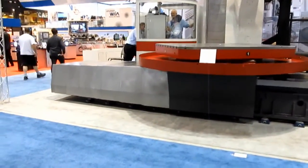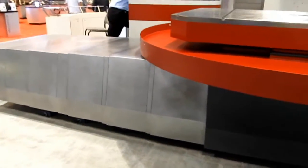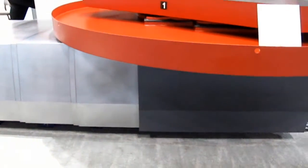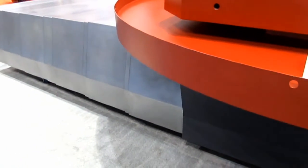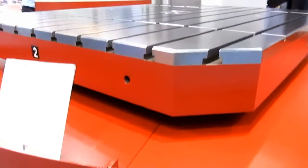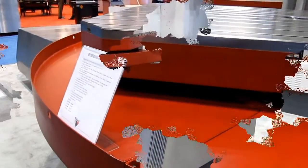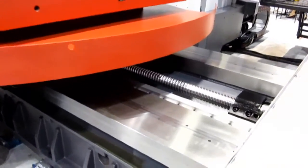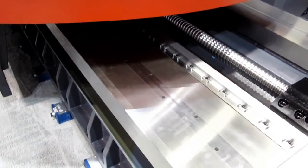The massive full-wrapped way covers of this machine have really been a hit of the show, really confirming to folks how we protect any vital components from contaminants, coolant, chips, that sort of common machining dilemmas. We've had an excellent response — really exciting — to the massive way system on the Fermat Machine Tool.